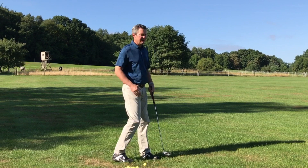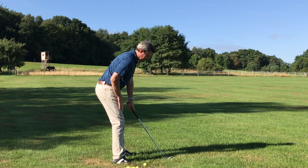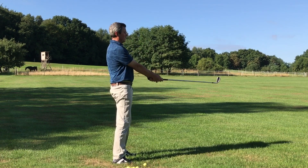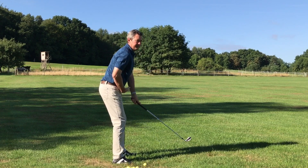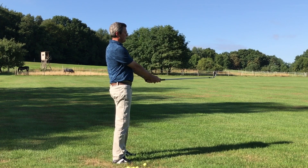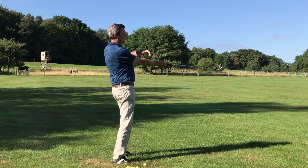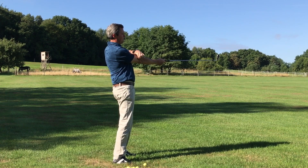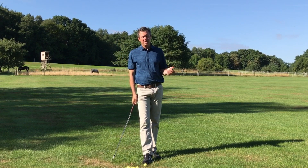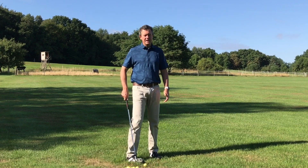Most golf swings have you setting up bent forward with the arms hanging straight down from the shoulders, and then the club is out at an angle to the arm. So if I raised up and took away my forward bend it would look like this. The problem with that is when you make a swing there's going to be a straightening of the club and the trailing arm at least to the elbow — you see that in a lot of my videos where I show the tour players — and basically any golfer that sets up here at impact is going to be there.